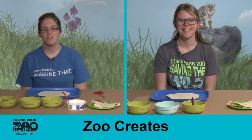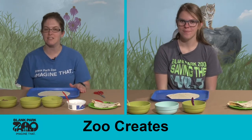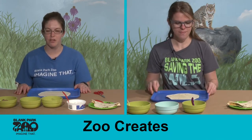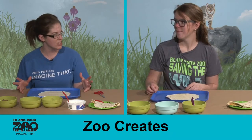Hi everyone, welcome back to Zoo Creates. I'm Jessica and I have Christina with me today and we're going to make a really tasty snack that you might be able to have for lunch today. So we're going to be making hedgehog quesadillas. So Christina, can you tell me something special about hedgehogs?